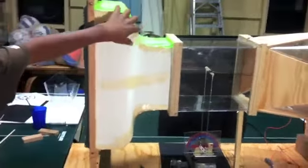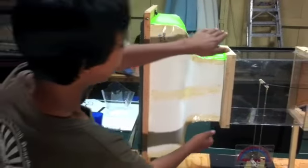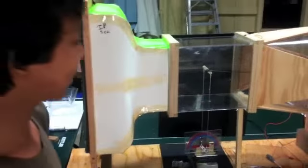Right here I have the input section, and that takes this amount of air, condenses it into this, and makes the wind speed go faster.